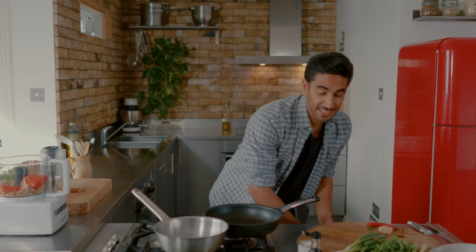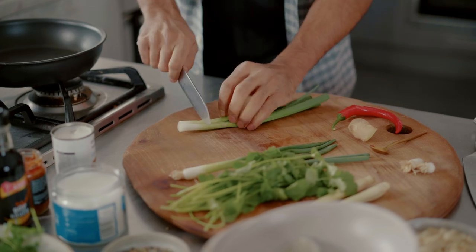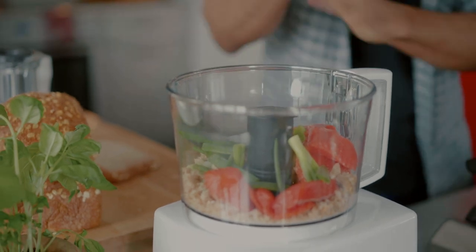Now we're going to add some spring onions. I'm just going to chop the ends off here and just roughly chop it. Make sure you use the dark green ends as well — everyone throws those away but they're packed full of nutrition and flavor. In these go.